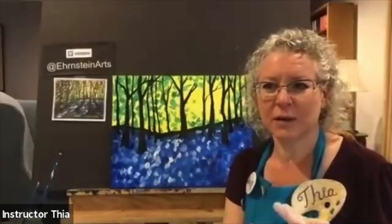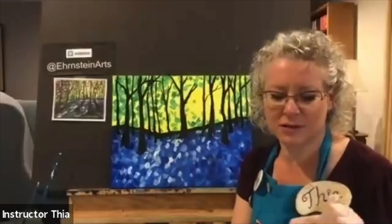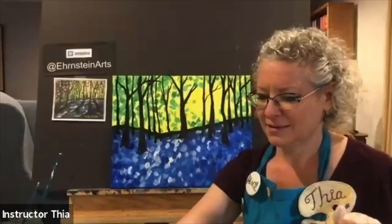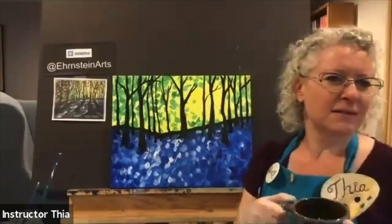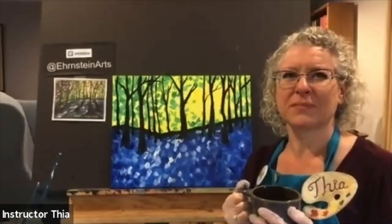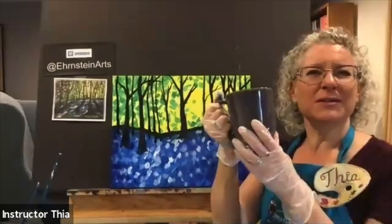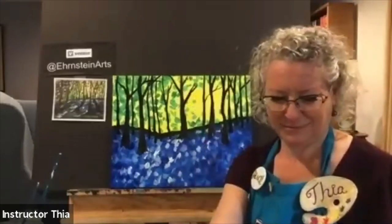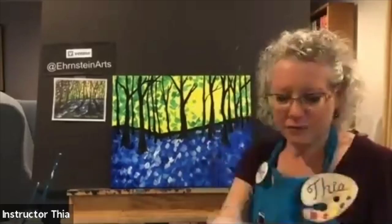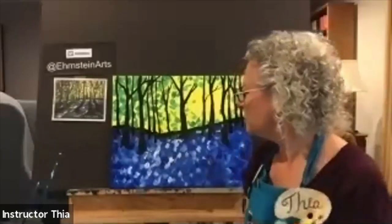Are you guys celebrating anything tonight? Usually we do a toast in the studio. Here's to good friends to get us through all kinds of trials and tribulations. Cheers! You have to drink when you make a toast.